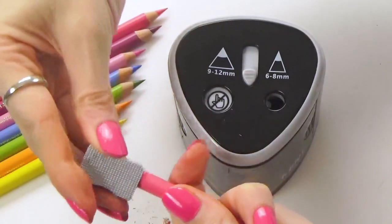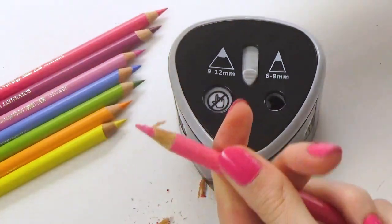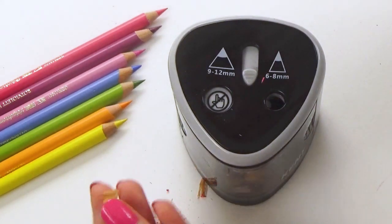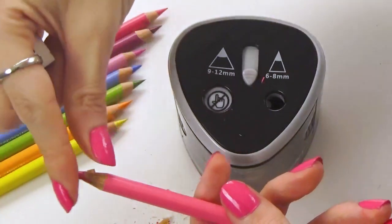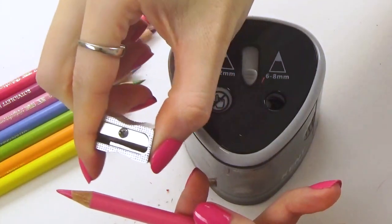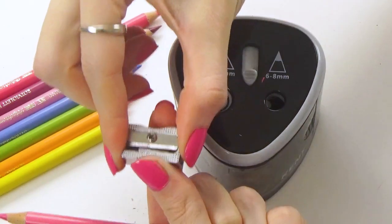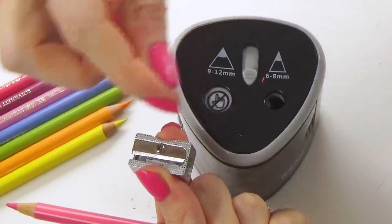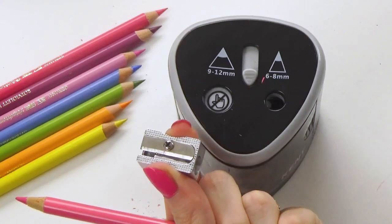My sharpener is a little blunt here, and you can tell because what's coming off the pencil are tiny little shavings. If the sharpener was nice and sharp, you'd be getting that nice big long roll of shaving around. So in this case, this sharpener would need to be replaced. You can usually replace just the blade or the whole sharpener. You always want to make sure it's sharp and producing nice big long shavings — otherwise it can be causing damage to your pencil.